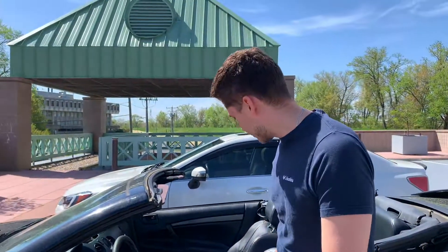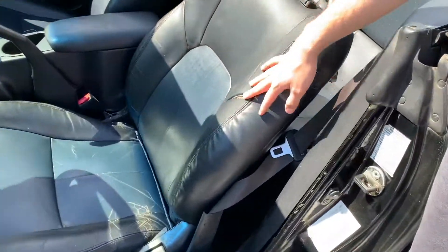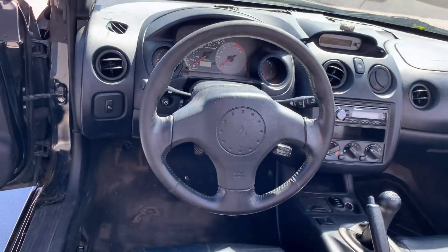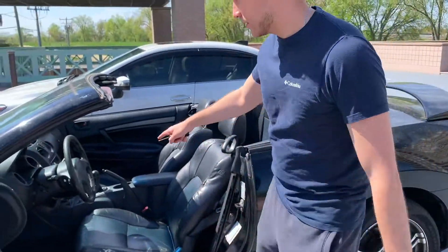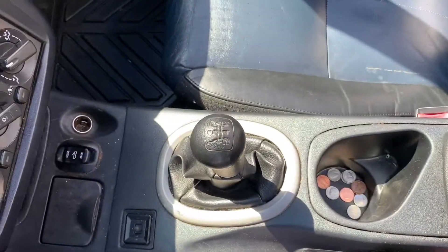The interior — the leather seats need to be fixed up. Other than that, just the driver's seat looks pretty good, the passenger seats are pretty good, even the back seat is pretty good. It just needs a nice detail. And yeah, here's the convertible top. It's a manual too, so we'll have some fun with that.